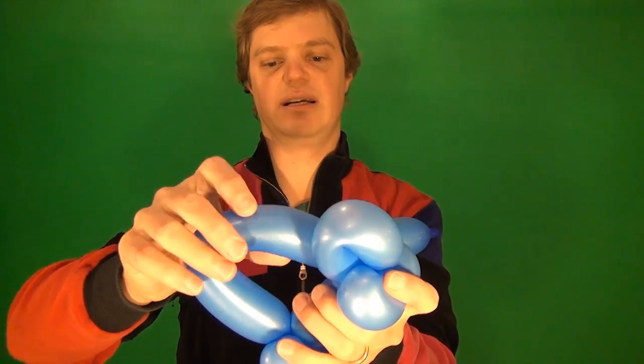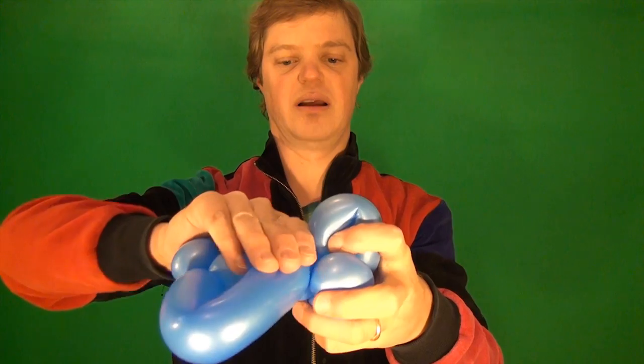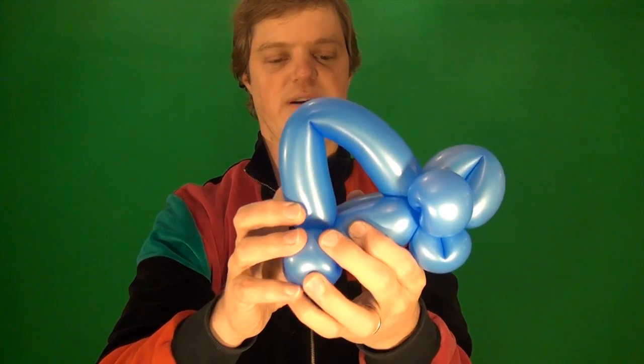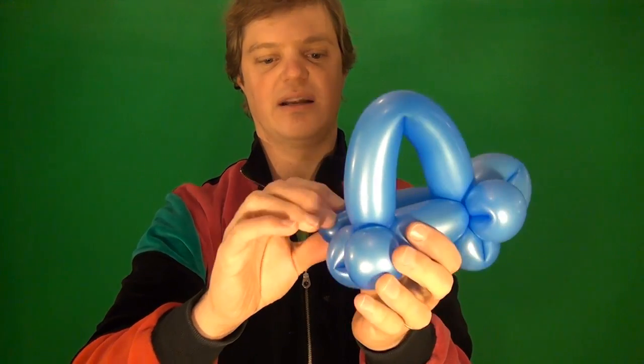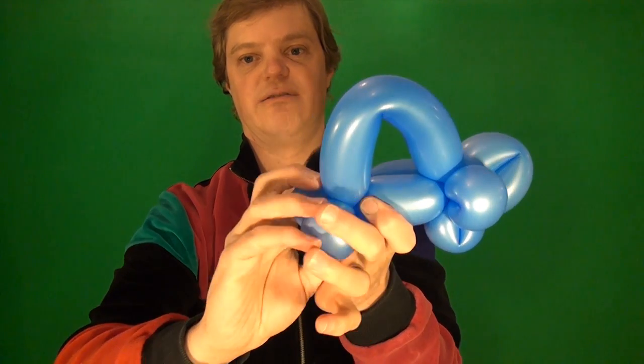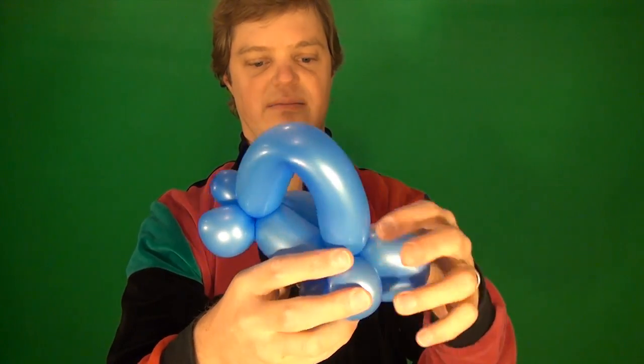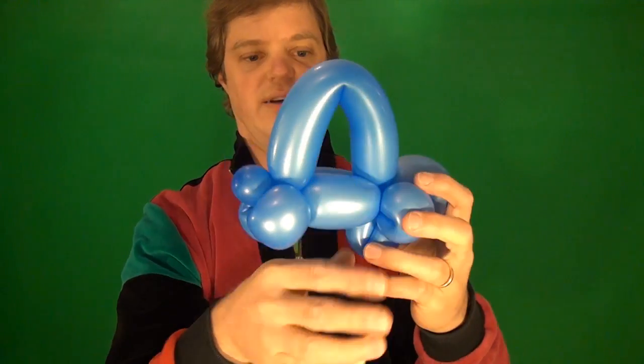So here we have the front of the car, the two front wheels, and the two rear wheels. This part comes over — you can kind of judge how big to make it because it's going to be the hood of the car. Twist it around just like that. Now you have this extra part coming out, which is going to come back to the rear. Twist it around and make sure everything looks okay.